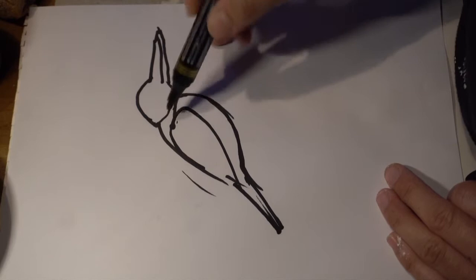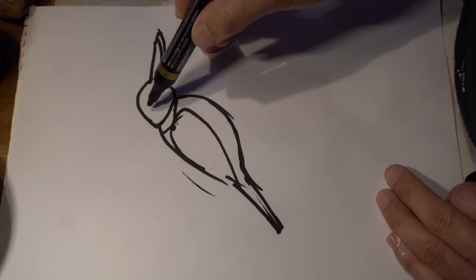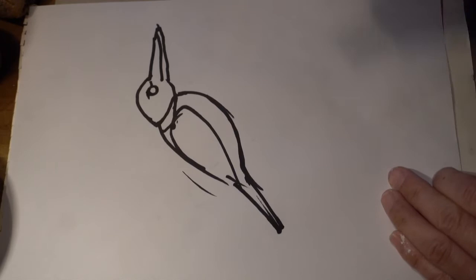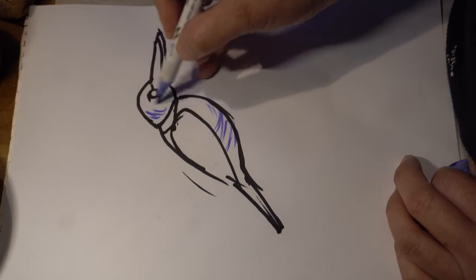This is the collared kingfisher, so here there's a sort of white band, and the eyes are quite beady. And so here is round — you see? — and here is round.